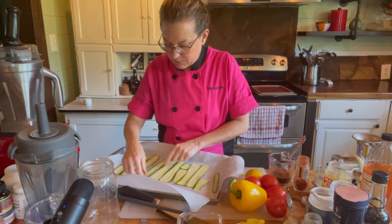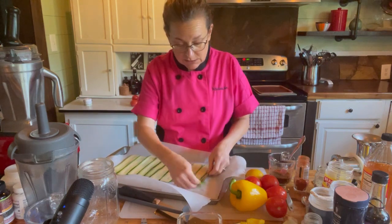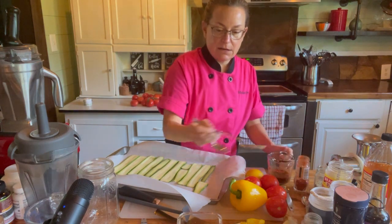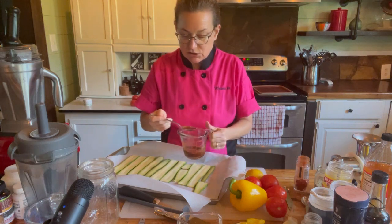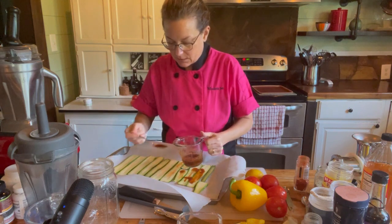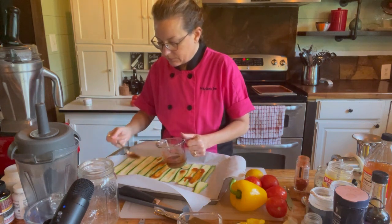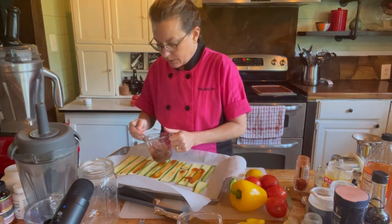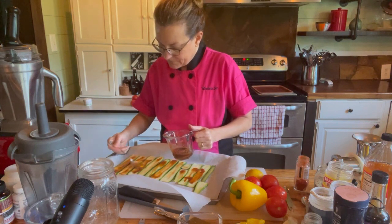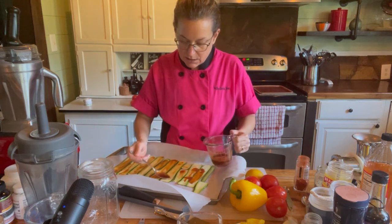Let me put the strips a little closer together to help spread my marinade on top. You could always marinate them all day if you want — I just decided to do this last minute. I'm using a spoon; if you have a brush you could brush on the marinade. If you eat salt, you may want to sprinkle some on top to also help break down the cell walls and dehydrate the zucchini so it cooks faster.